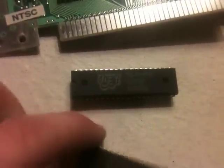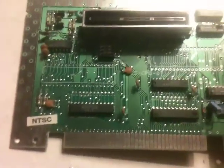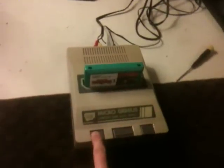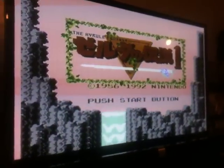Here are these nice little rip-off chips that were in here. So I took those out, desoldered the ones from the NES001, and put those in there. And here are the results of that — an NTSC MicroGenius.